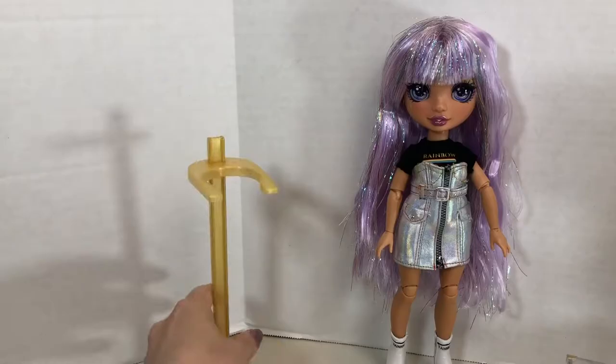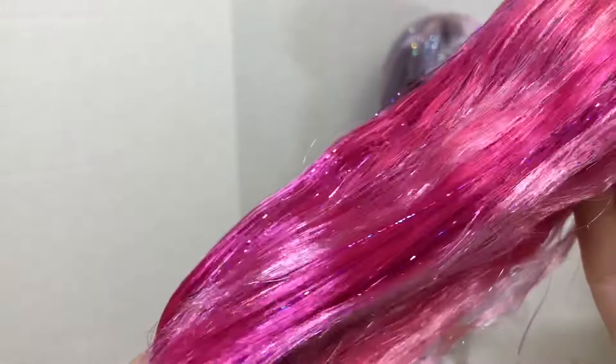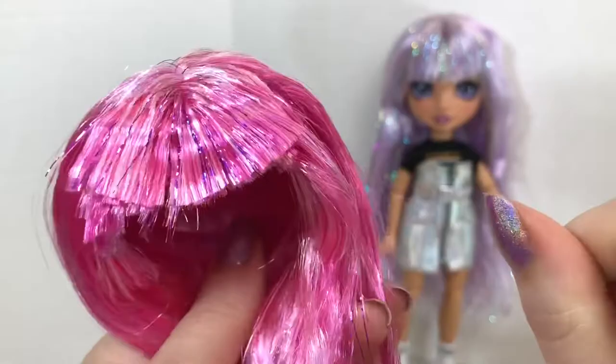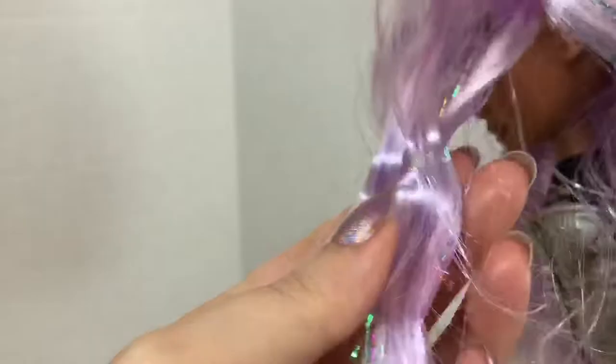She comes with a gold doll stand that says rainbow along the bottom, and two wigs — one pink and one lavender — both with sparkly tinsel throughout. The pink wig is actually quite soft and doesn't really feel like there's any hair product in it, but the bangs got really smooshed in the packaging so I think I'm still going to have to wash them. The wig the doll is wearing does have hair product in the front pieces and it's created a little kink where the hair was held back.